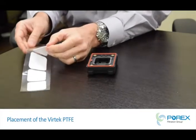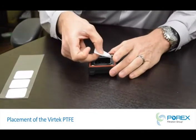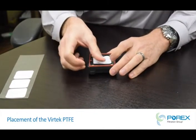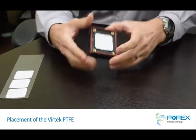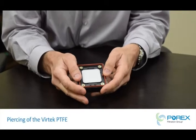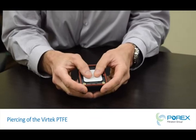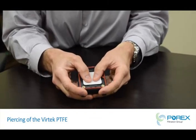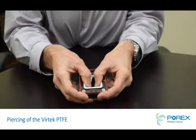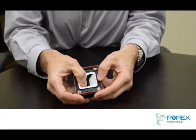Here is an example of Porex Vertec PTFE and how much easier it is to install. This is an example of Porex Vertec PTFE under extreme conditions. As the pressure pushes the membrane to the burst pin, the membrane fully opens, allowing the pressure to release very quickly.